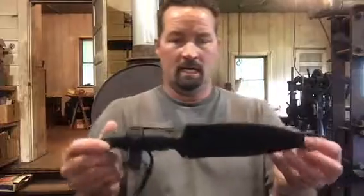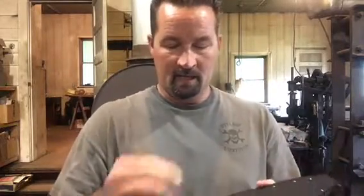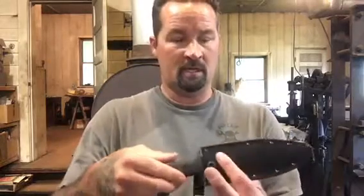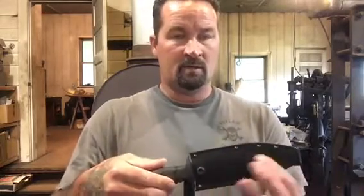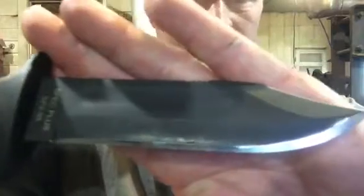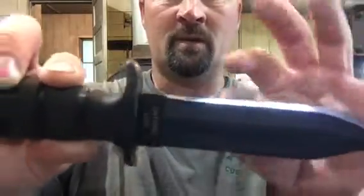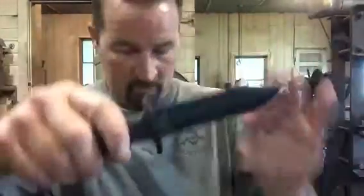Hey guys, welcome to Lot of Edge Blade Works. Tonight I was messing around with knives and wanted to show you something a little different. This is an Ontario Pilot Survival Knife, and it's a really special knife to me — I've wanted one for years. I was hoping to get one with the leather sheath with the stone in the pocket. These are amazing knives and I've done a video on this before. This thing is just razor sharp — I had it reprofiled by an old friend and I use it out in the woods all the time.